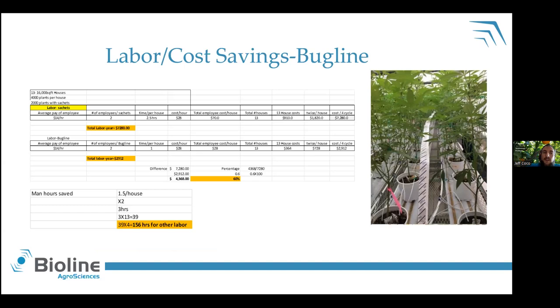When we switched over to bug line, I reduced the time spent per house down to anywhere between 45 minutes to an hour — able to reduce my costs by almost $4,000, over $4,000 actually, at a 60% labor savings. And I even broke that down further to look at the number of man hours that could be reapplied somewhere else — almost 160 hours of labor that could be put toward other tasks, whether putting out other bugs or doing other plant work. These were large 16,000 square foot greenhouses with roughly 4,000 plants each — for us it was a major, major free-up of time.